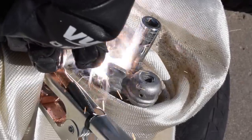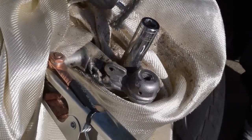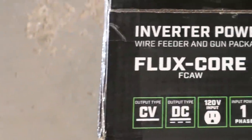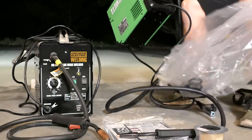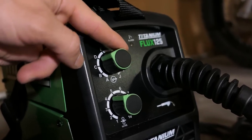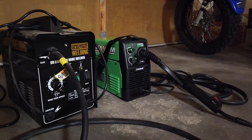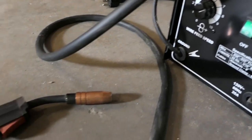The upside to flux core welding is that it's cheaper because you don't have to buy shielding gas, and you can weld outside in a breeze unlike MIG. The downside is that it's a much dirtier process with a lot of smoke and you have to clean the slag off after each weld. The main reason I upgraded to this new welder is it uses DC electrode negative versus the old one which is AC. DC negative is best for flux core welding because it's easier to work with and can produce cleaner welds. This one also has a voltage control knob for finer adjustments, is about half the size, and has a proper flux core nozzle.